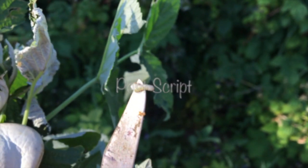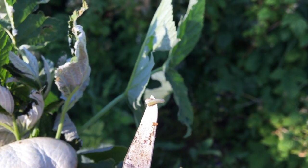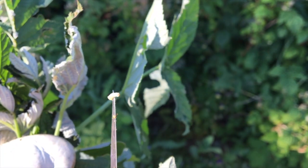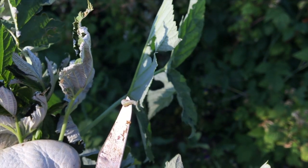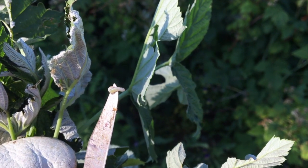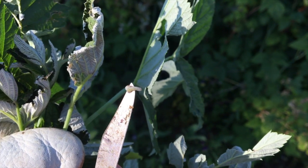One other thing about cane borers: you have to take the canes out completely — you can't just chop them off and leave them in your garden, because these little bugs will come out of the dying plant and go infect your other raspberries. You need to bag them or burn them immediately. I generally just bag them up, tie it really tight, and take them to the garbage dump. Don't compost them because they'll climb out and get back on your raspberries.